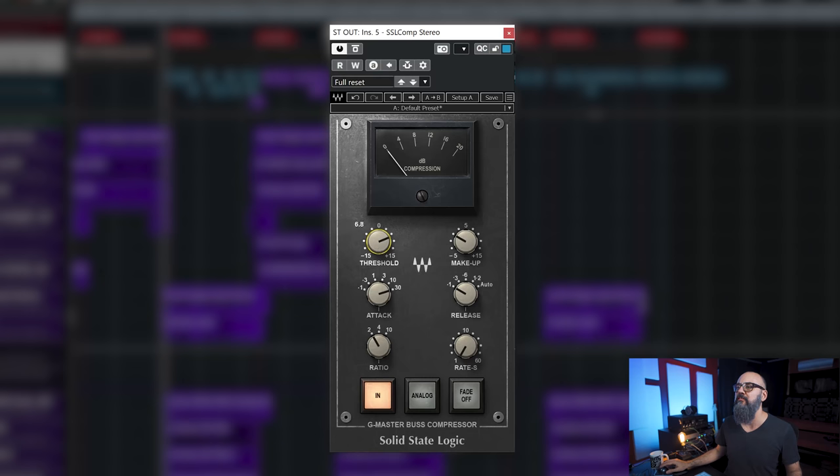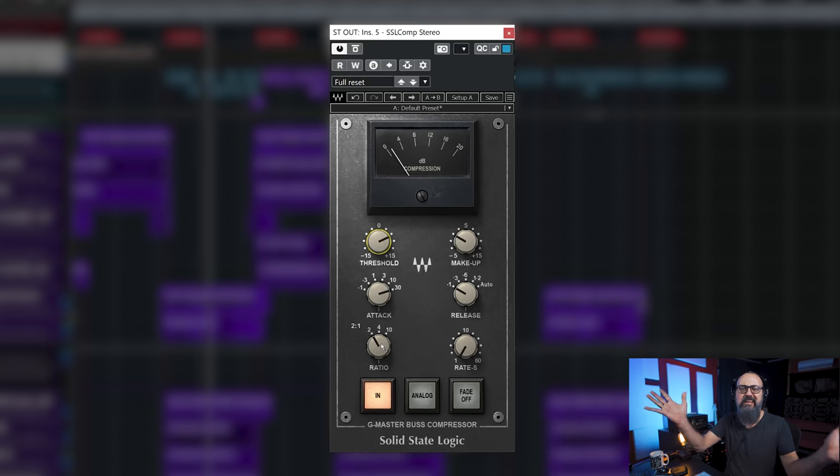Now I'm going to have you listen to a mix with these parameters and we're going to play around with the attack and the release, to show you an example of how that's going to sound with a fast attack and slow release, and so on. So let's put on the headphones and listen to what we have with those parameters on. The attack is slow at around 30 milliseconds, faster release, 2 to 1 ratio — I'm getting around 2 dBs of gain reduction.